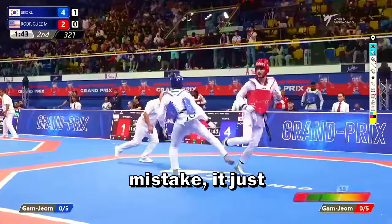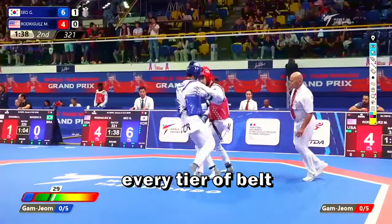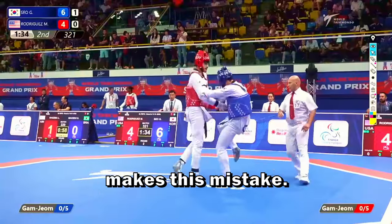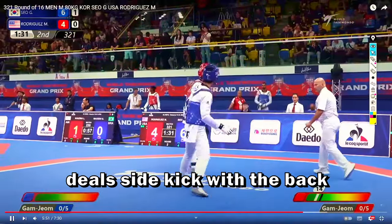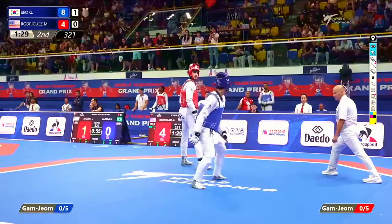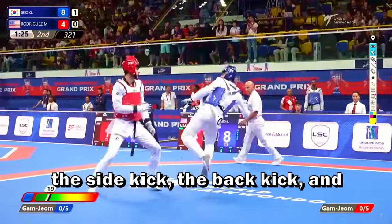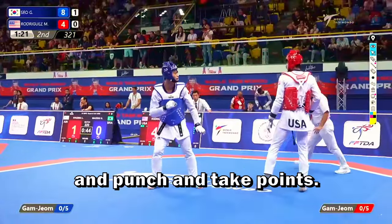We can watch again this mistake — he just walked towards the red. This is a mistake that happens at every level, and even pro-level fighters make this mistake. This blue is really effective with the side kick and back kicks to the body, scoring two more points. The side kick is able to find a lot of spots. He has three weapons: the side kick, the back kick, and the skill to close the distance and punch to take points.